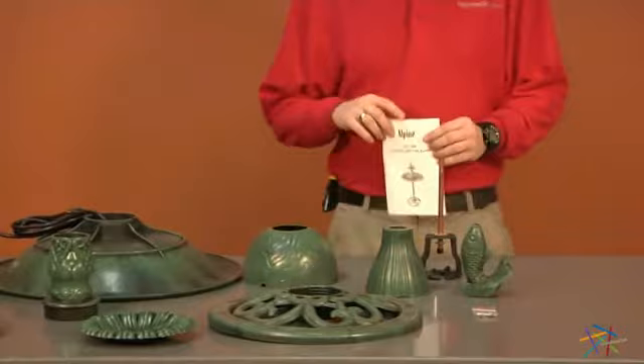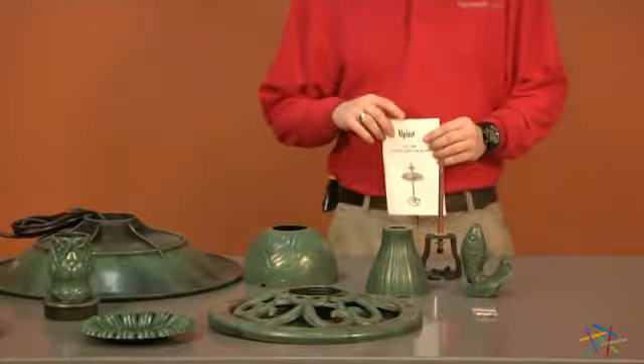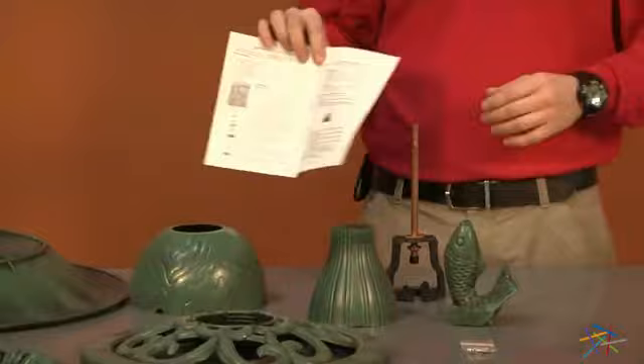First you'll start by opening your box and removing all of your pieces. Locate your instructions. On the inside you'll find a parts and hardware list. Take a brief inventory to make sure you have all the pieces needed for this assembly.